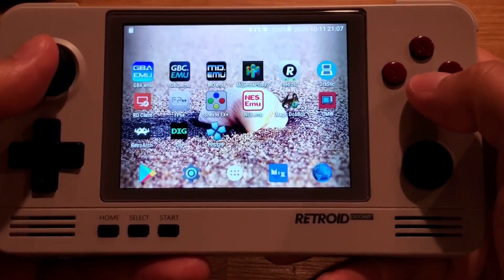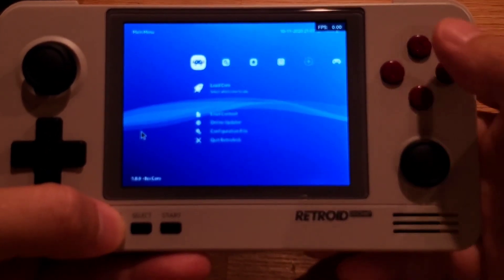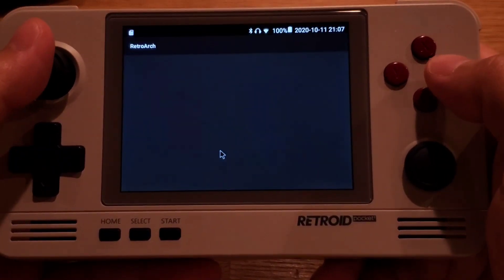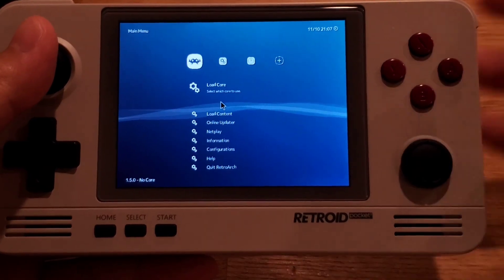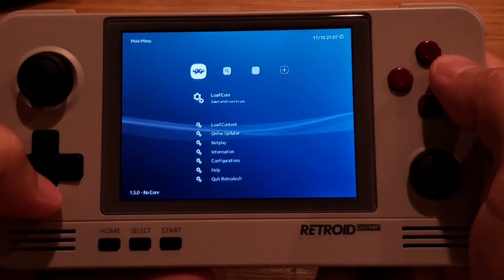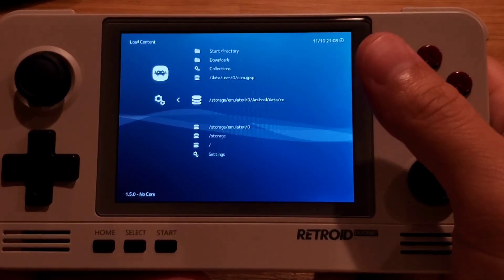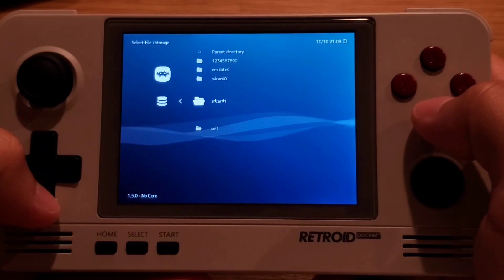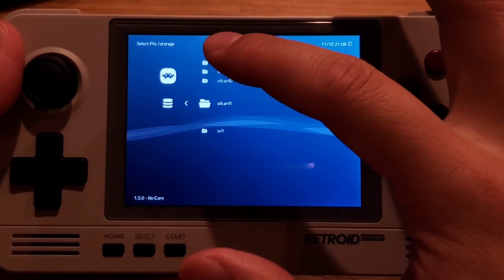Let's go ahead and find these ROMs in RetroArch. For GBA, you want to be using the older version of RetroArch, because it uses the GPSP core that you can only use in that version. Use 'Load Content' and to locate where the SD card is, it's going to be inside the storage folder named 'SD card 1'. This is the same for all emulators — if you want to find your SD card, it's inside the root under the storage folder, under SD card 1.